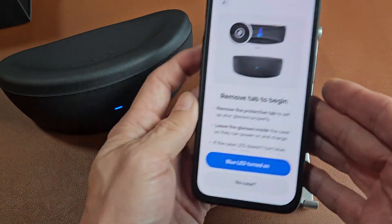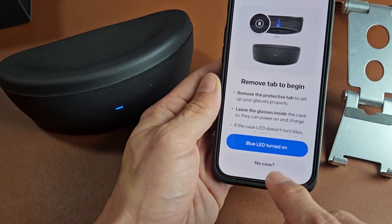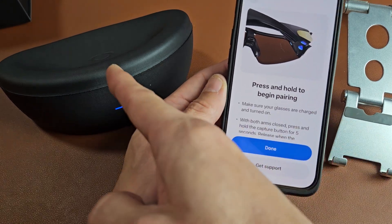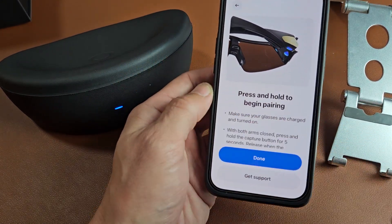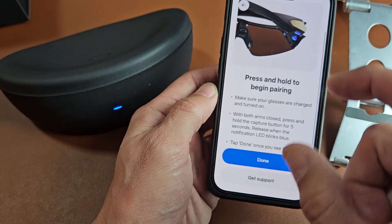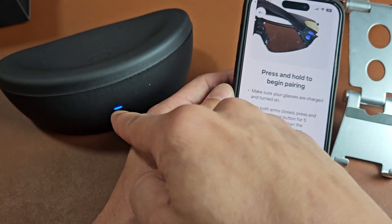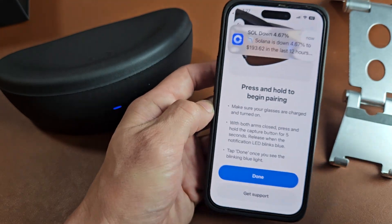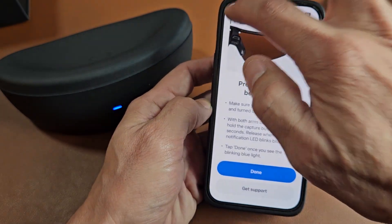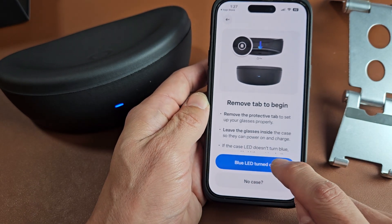If you can't get the blue blinking light, don't worry. You can take the glasses out of the case without the case, make sure it's turned on, close both arms, and hit the capture button five times really quickly — it'll start blinking blue indicating pairing mode as well. Since we do have a blue LED, I'm going to tap on 'blue LED turned on'.